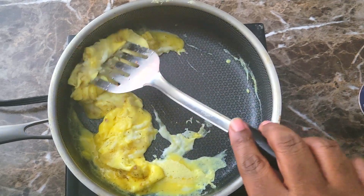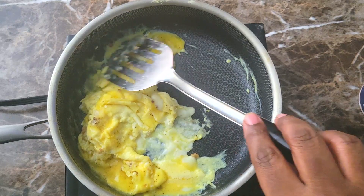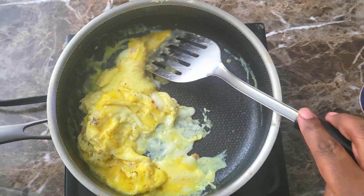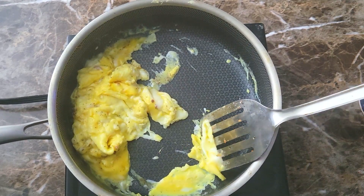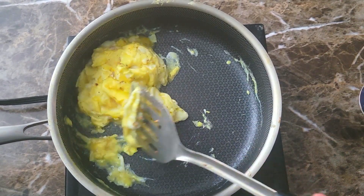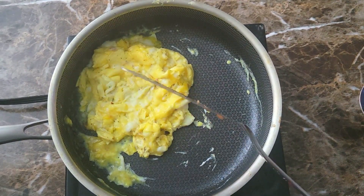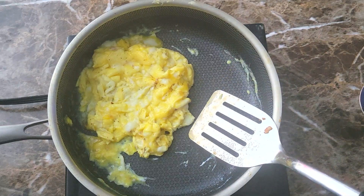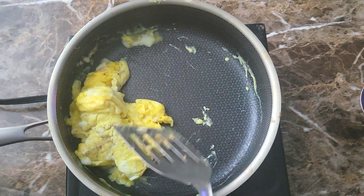My eggs are pretty much done. I'm gonna plate this up — I got me some nice cheesy grits. I didn't show the grits being made but I have a grits video already; I'll put that link in the description of this video so you can see how I make my nice cheesy grits.